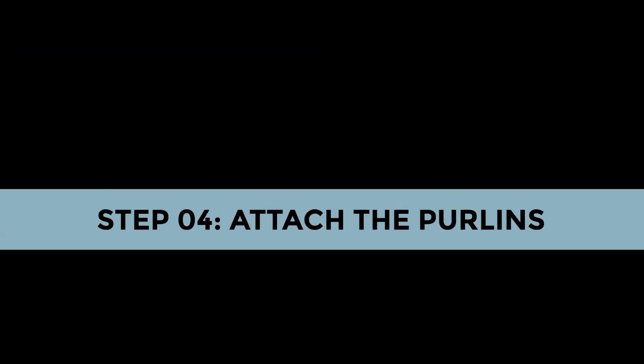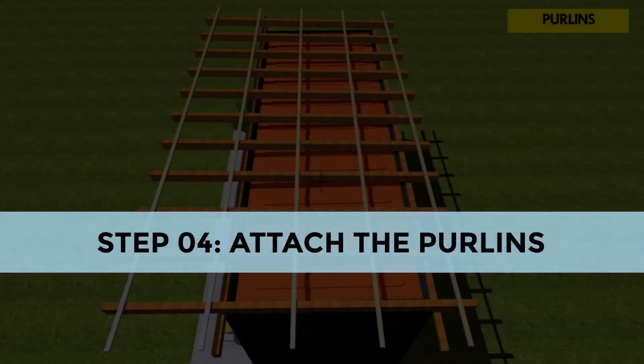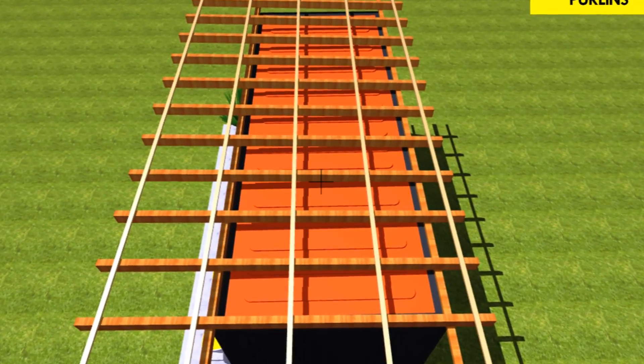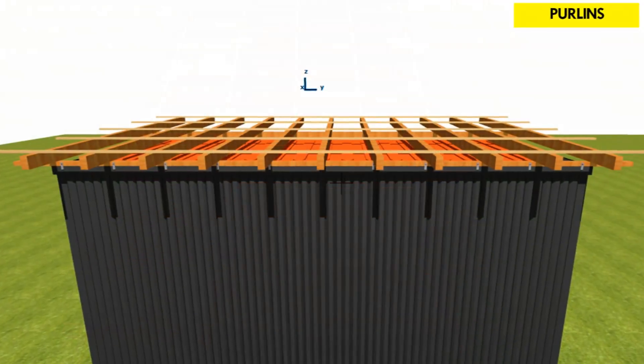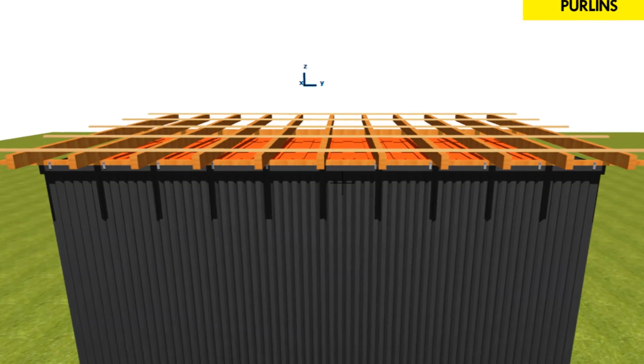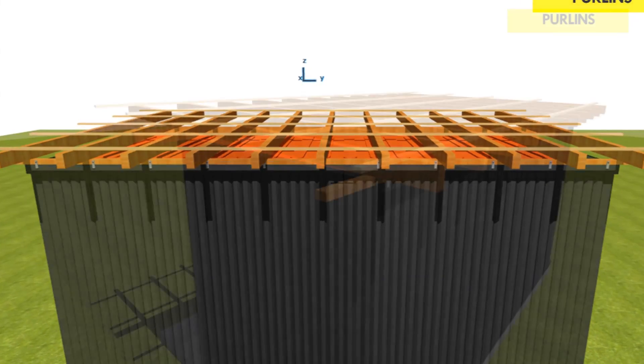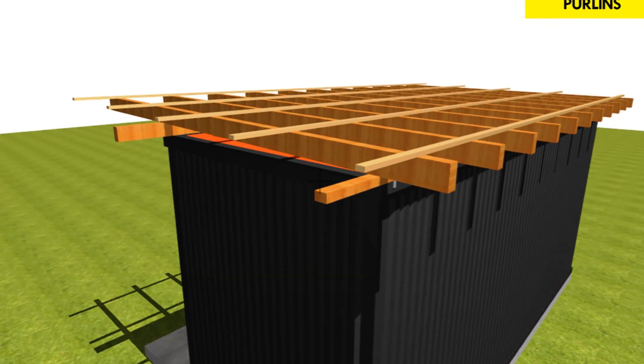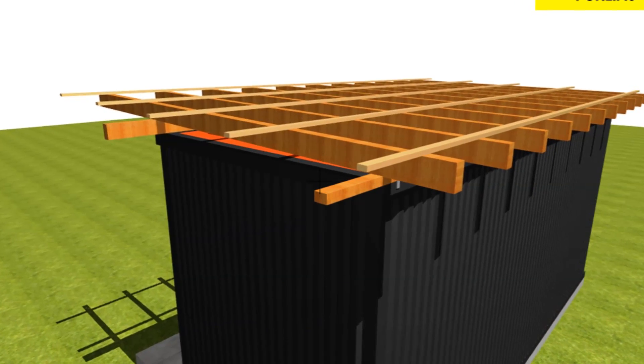At step 4, you need to fix the purlins. Nail onto the rafters wooden purlins with 900mm spacing along the entire length of the shipping containers. Ensure the timber is level throughout to prevent water pooling on the roof.